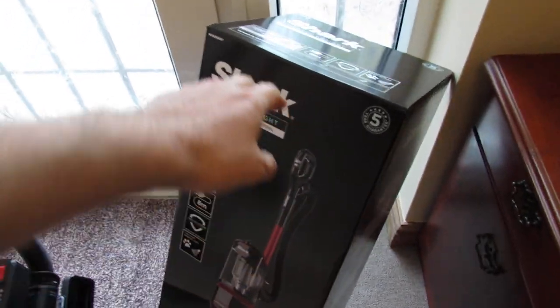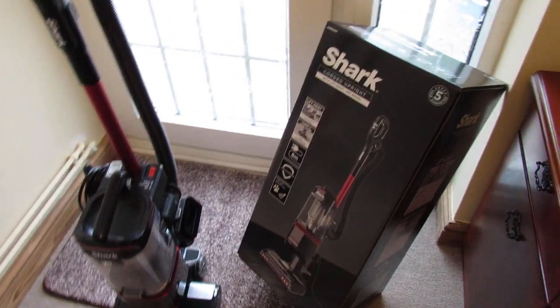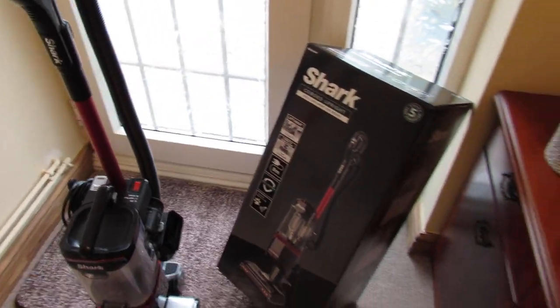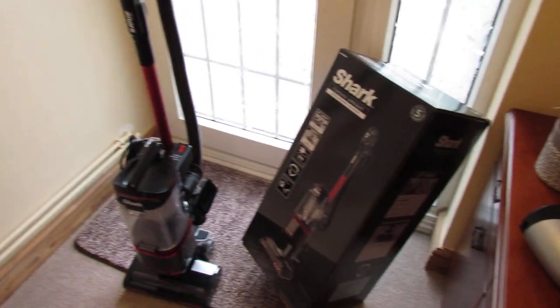It comes in a nice box. We've unboxed it already because we needed to use it — our old one is broken, hence doing the review. All the accessories and the vacuum cleaner itself are wrapped in nice eco-friendly paper, so they obviously care about the climate.